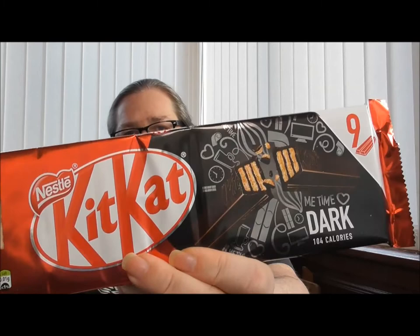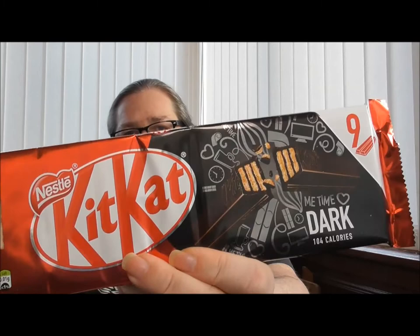I have Kit Kat Dark Mint, I have Kit Kat Chocolate Hazelnut Spread, I have Kit Kat Dark, I have Kit Kat Honeycomb, I have Kit Kat Orange, and I have Kit Kat Zebra Dark and White. So I have no idea how I am going to get a thumbnail with this.